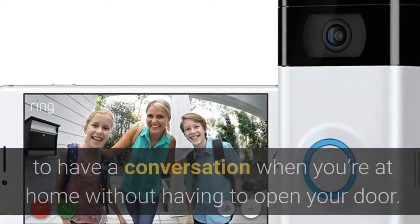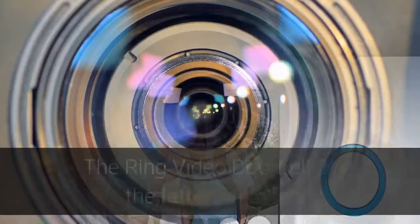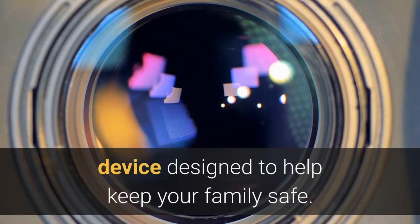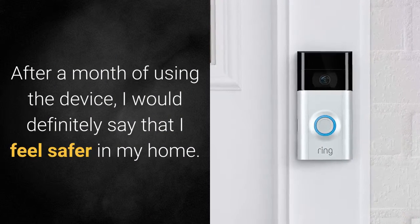But you can also use it for safety, to have a conversation when you're at home without having to open your door. The Ring Video Doorbell 2 is a safety device designed to help keep your family safe. After a month of using the device, I would definitely say that I feel safer in my home.